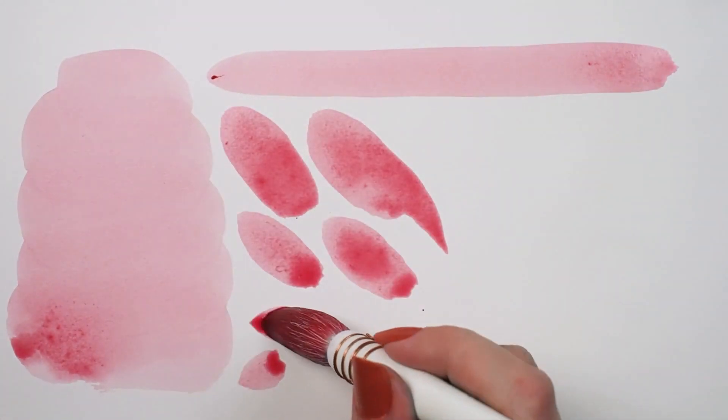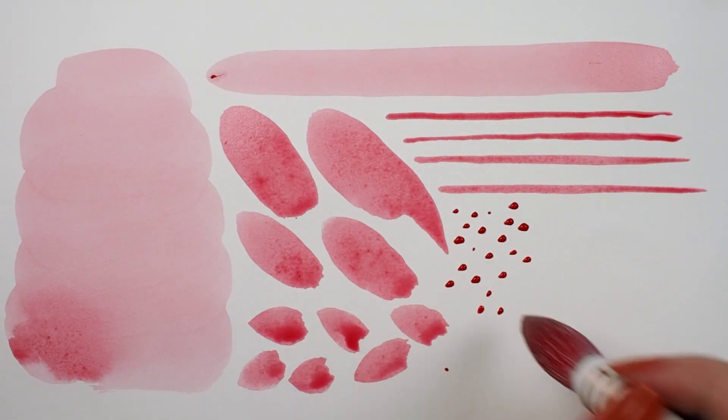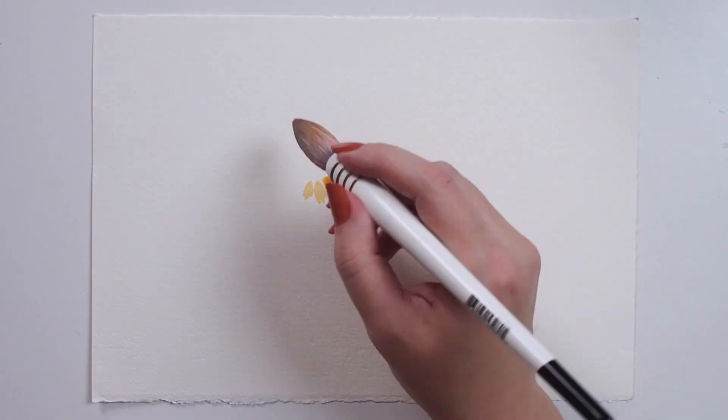A goat hair quill works best in a variety of painting media. When using acrylic or oils, this brush is perfect for blending and softening colors.